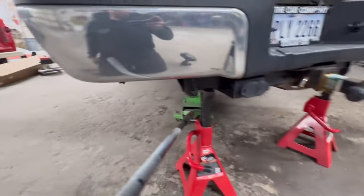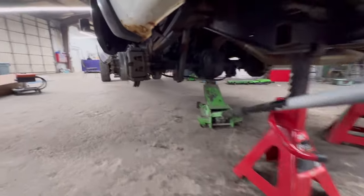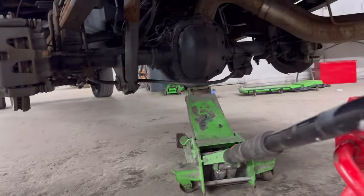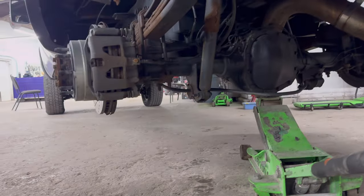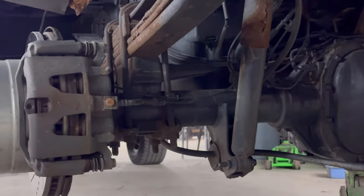All right guys, we're on to the rear. We're not leaving them lifted like we're in Cali. Jack stands underneath the hitch, floor jack. 24 millimeter on the U-bolts — zip them out. We're going to take the shocks off. Sway bar we might have to drop — we'll see. So we're doing blocks, U-bolts, new shocks, and we are doing airbags. Airbags is going to be added to this.